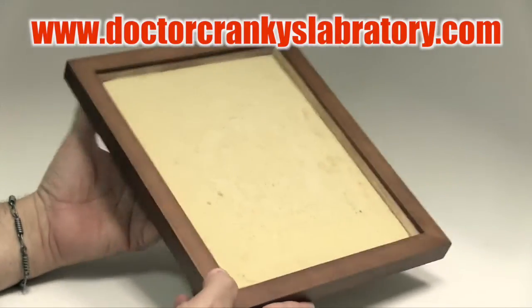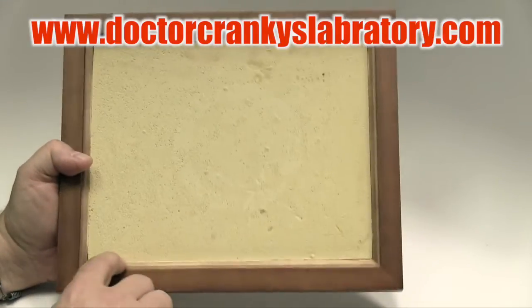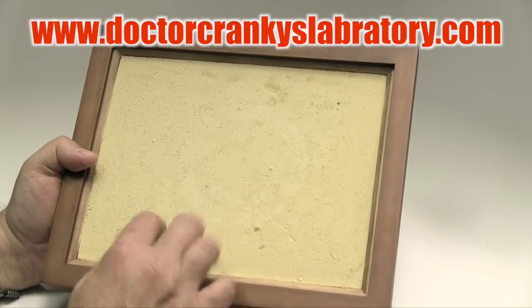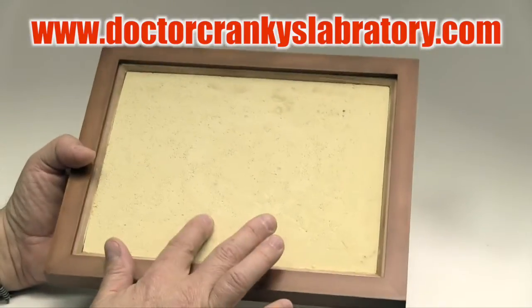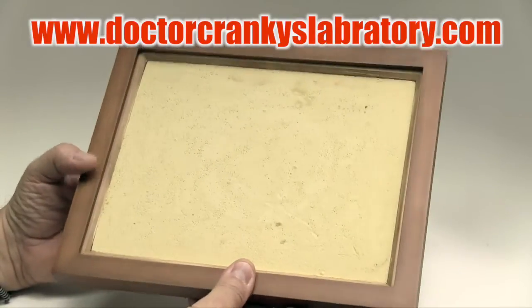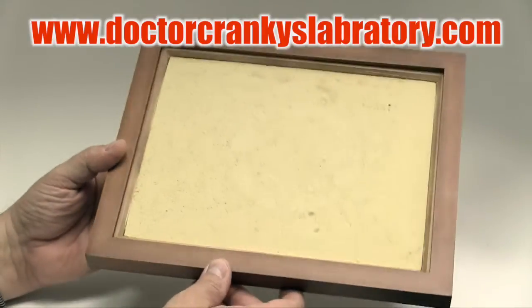I'm going to walk you through what we've done. Obviously we removed the glass, but we kept the inside frame. We also kept the cardboard that came with this. We used the cardboard as a template for cutting the foam board or gator board that we use for these occasions. Anyway, let me show you.